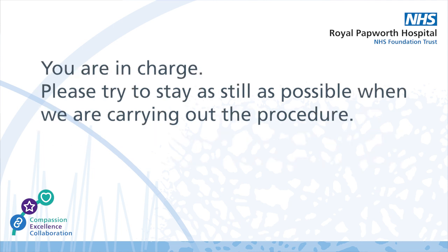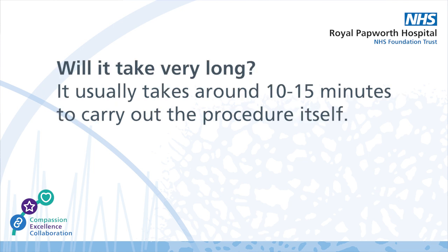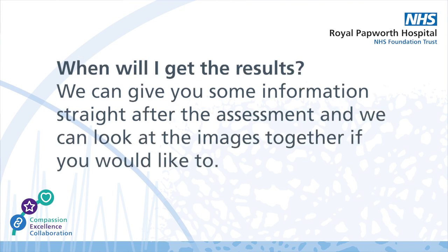You are in charge. Please try to stay as still as possible when we're carrying out the procedure. Will it take very long? It usually takes around 10 to 15 minutes to carry out the procedure itself. When will I get the results? We can give you some information straight after the assessment and we can look at the images together if you'd like to.